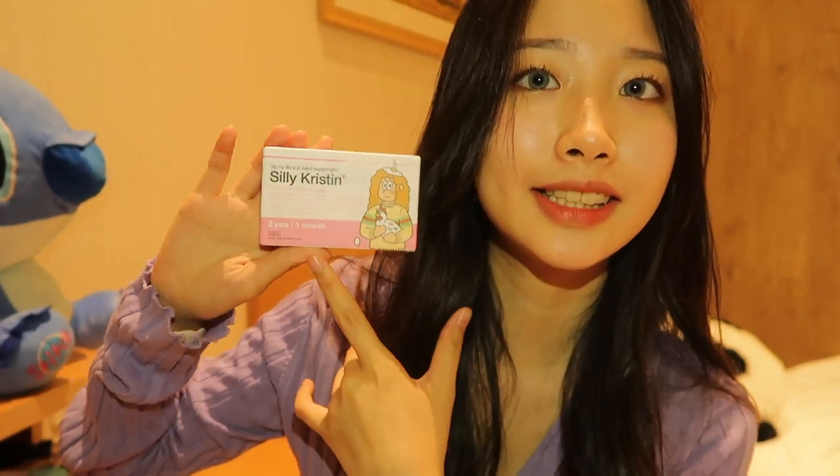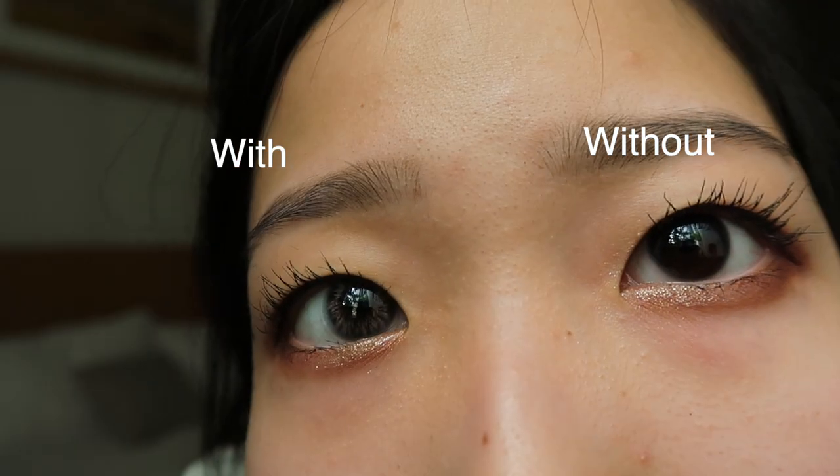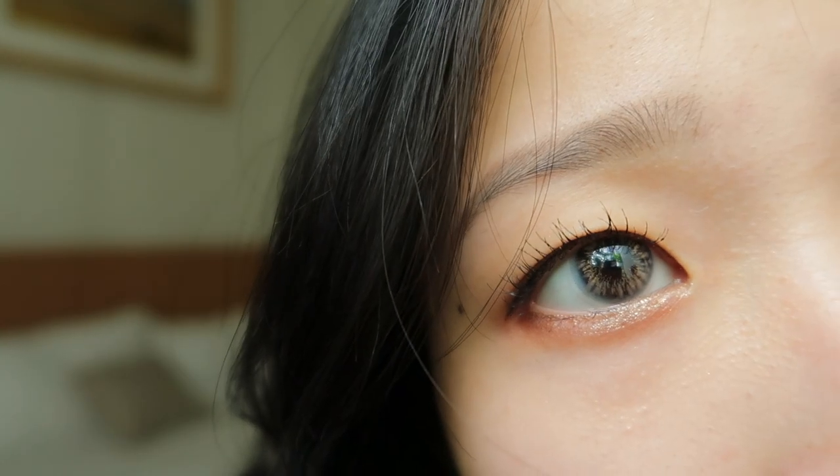So moving on, I'm going to try another color. This one is Silly Christine and it's in gray shade. I feel like the color is not as obvious as the one in blue. From afar, it doesn't look like a gray contact lens — sometimes I look at it and it appears brown somehow. Maybe because of my dark pupil, it didn't make this as outstanding as it should be. But overall, it's still quite nice.